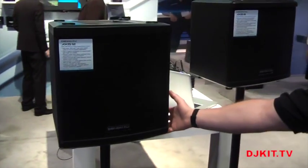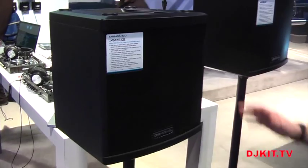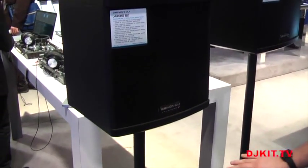You'll notice first thing that the design is very compact and sleek. That's the one thing we're going after here with this design — making it compact and easy for the mobile DJ. They're all very lightweight.